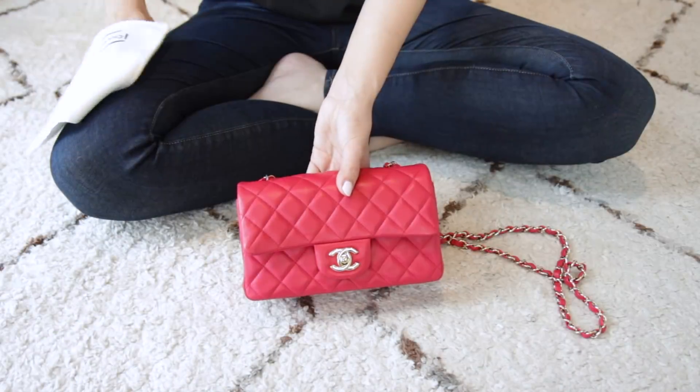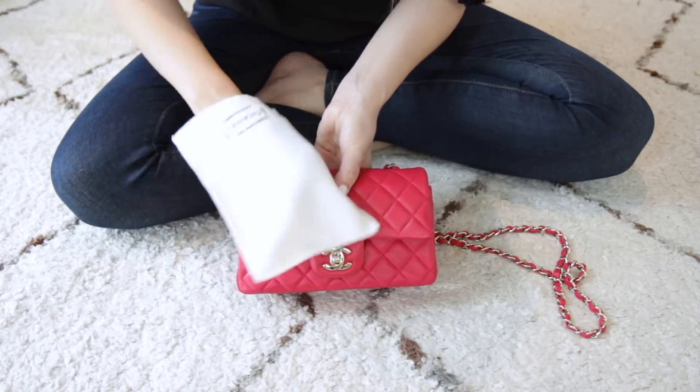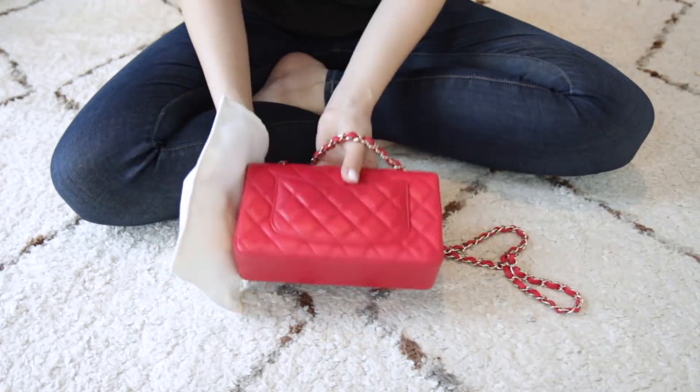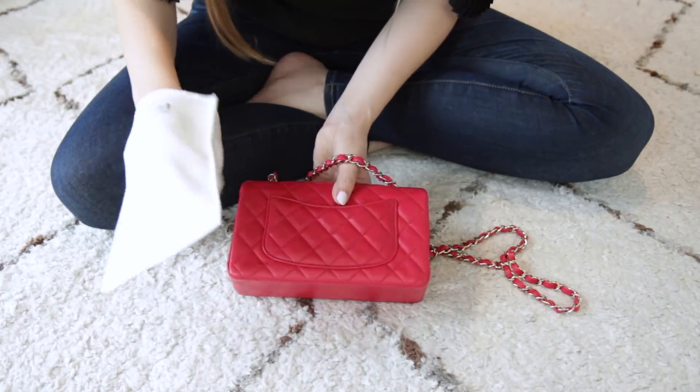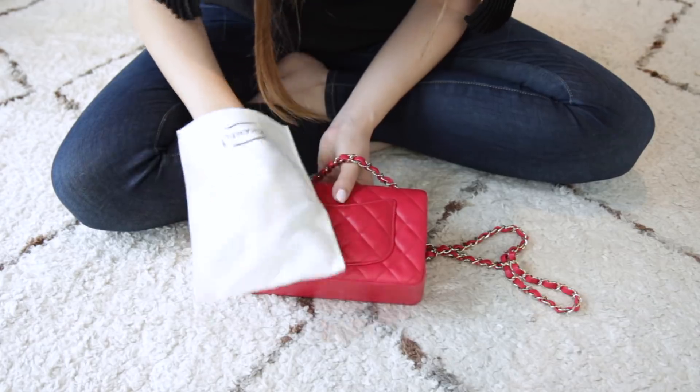My second tip is if you do have a bag in a delicate leather like lambskin, take the time to buff the leather. Chanel actually provides a buffing cloth with all of their bags for this exact reason — they want you to buff the leather to keep it looking good. It will keep the leather shiny but also minimise the appearance of any scratches or dents. I've done it with all of my lambskin bags and it really helps. Don't do it every day or you'll wear the leather out, but once in a while just take any soft cloth and rub the leather gently and it will spring back to life.